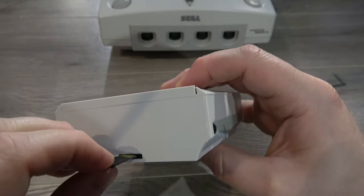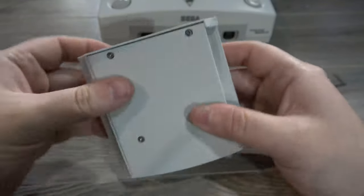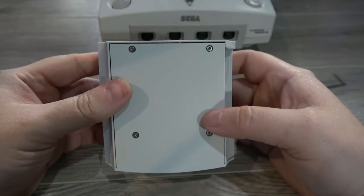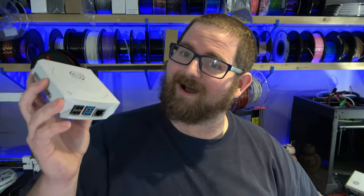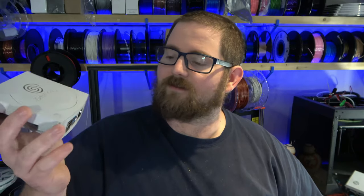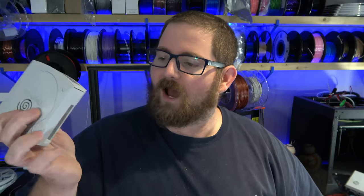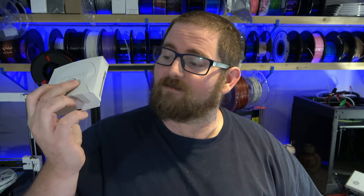Finally, we can load our SD card in through the back. And now it's time for the reveal. This thing turned out so good. The details are there — you know immediately what it's supposed to be. There are some concessions made because it's a Raspberry Pi case and it's not holding all those Dreamcast electronics, but I think I really managed to capture the essence of it.